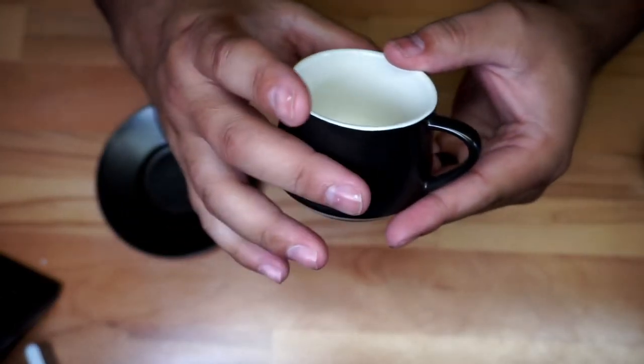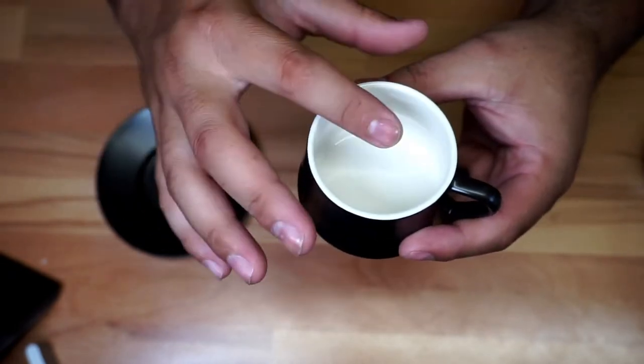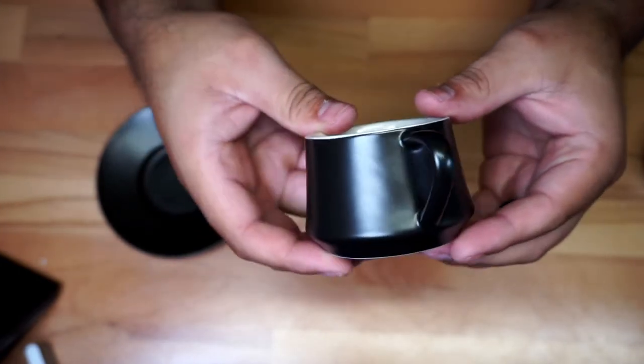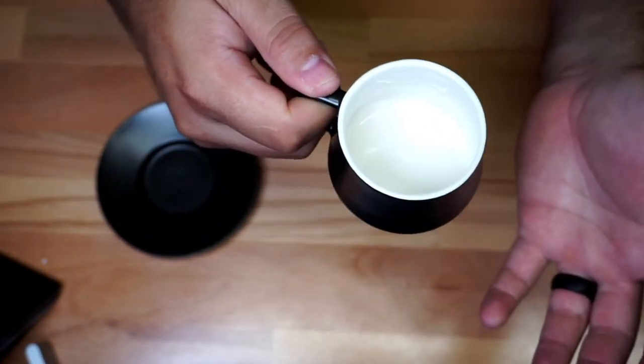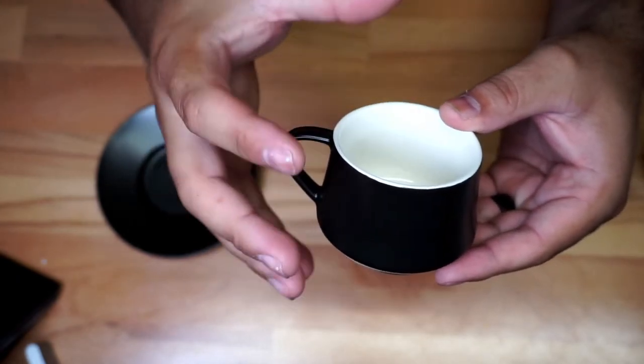Love the color. The inside is white, so you have great visibility with the coffee being black — you'll be able to see the level and things like that. I love the fact that it has a little handle right here. Obviously it gets hot, so that's really nice.